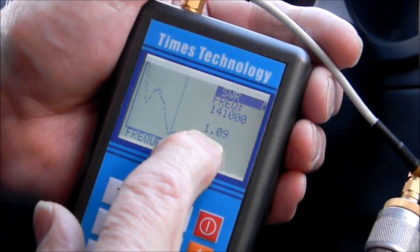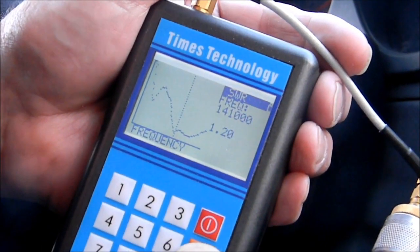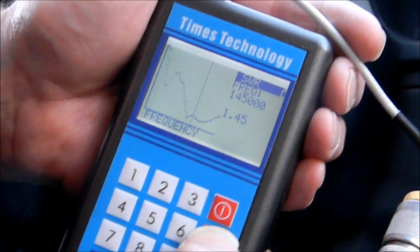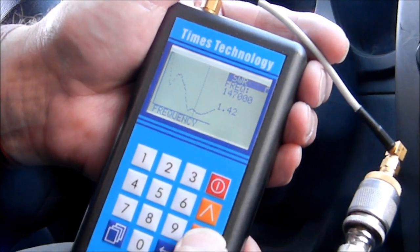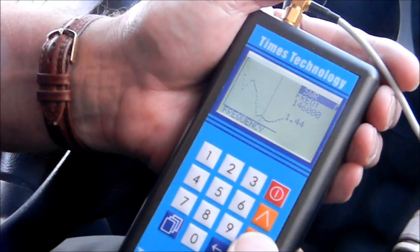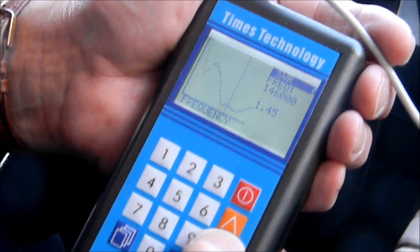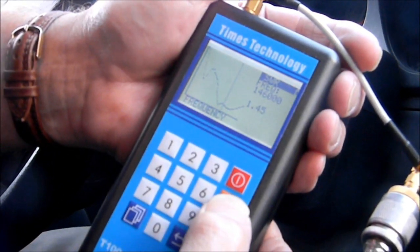There's its SWR at that frequency: 141, 142, 143, 144, 145, 146 megahertz. It went up to 1.47 at 146 megahertz, so it's actually quite good here on the two-meter band — less than 1.5 all the way across it.